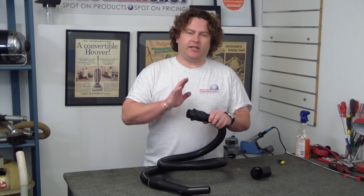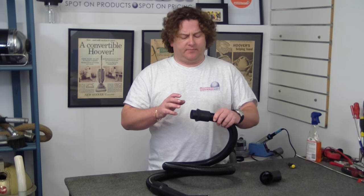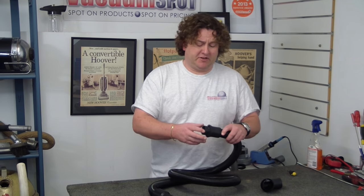Hi there, Alec from Vacuum Spot here. I'm just going to show you how to change the end off your hose. So if you've dropped this, run over it, broken it, somehow wrecked it.